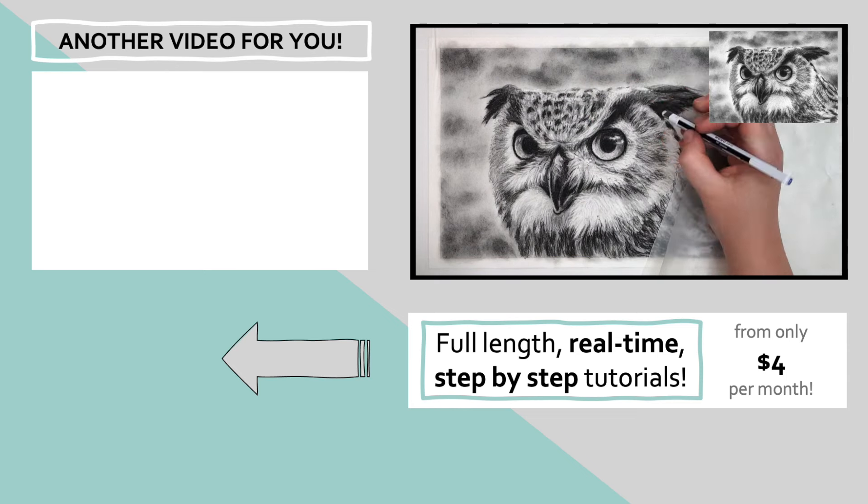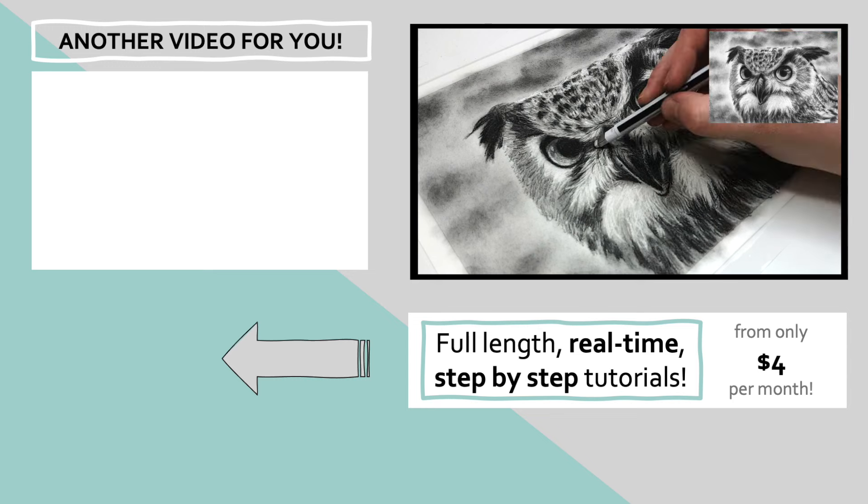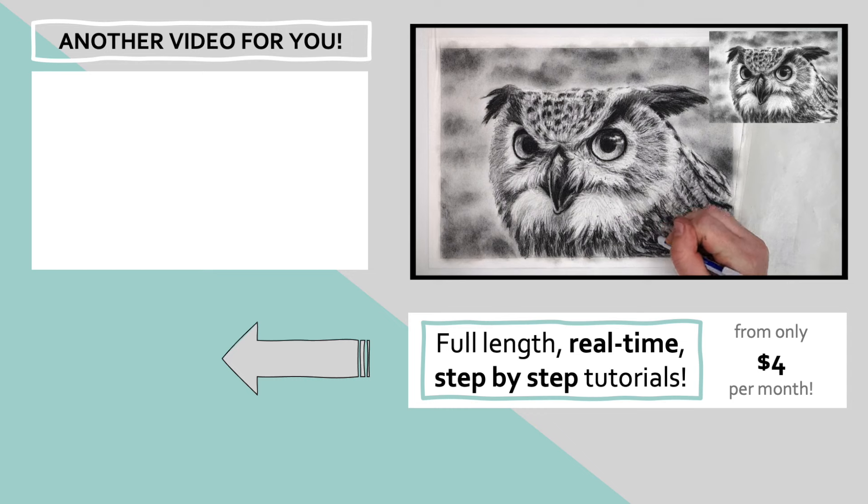If you want some useful tips on how to draw fur with charcoal, there is a step-by-step tutorial of a bulldog in the top left corner that will help you out. Click on that and I'll see you over there.